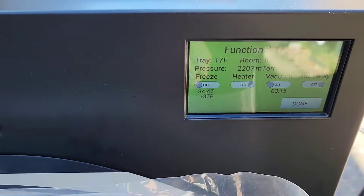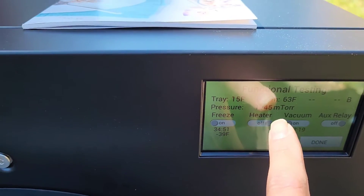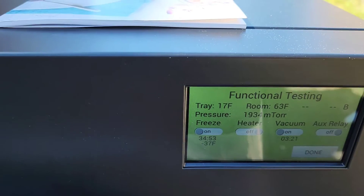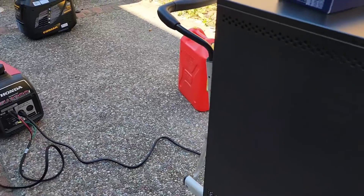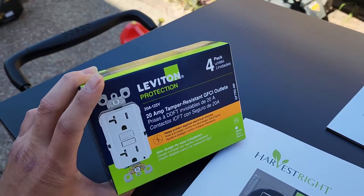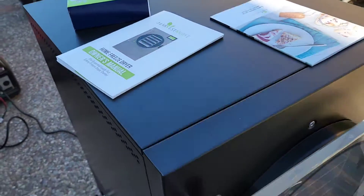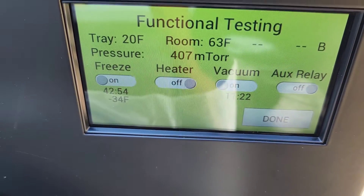We already did a freeze test - you can see it's negative 37 degrees Fahrenheit. CJ said it was about 300,000 and now it's less than 2,000, and that's what we got right now with the two generators. We had to buy these and we're gonna have to do some extra electrical work. You can see now it's at 407.